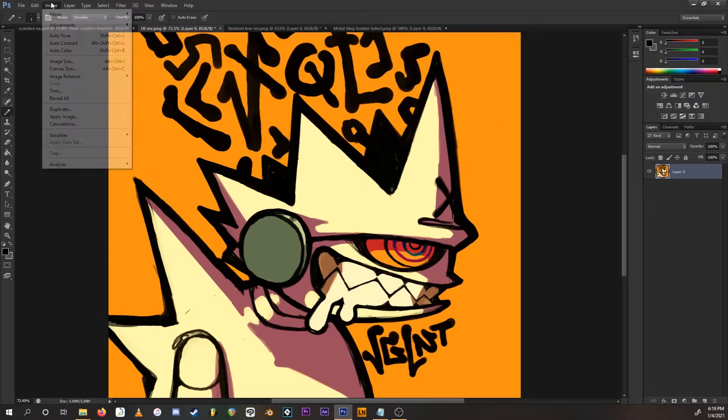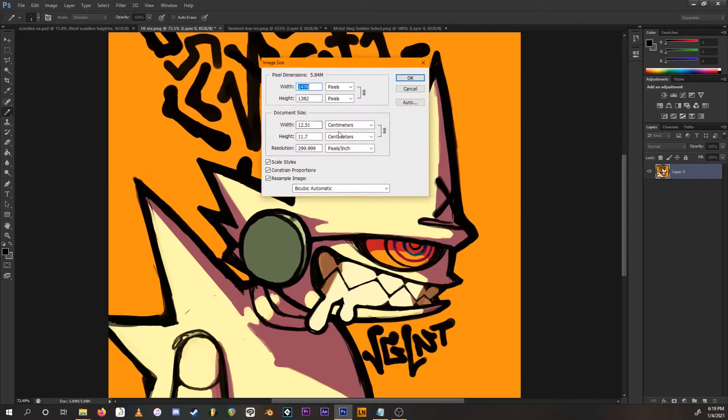Go to Image > Image Size. The current image size is around 1400 pixels. A comfortable size for this image is about 185 pixels width — Photoshop will automatically calculate the height for you. Make sure you have Nearest Neighbor selected as the scaling method, then press OK.